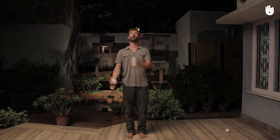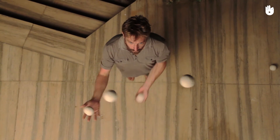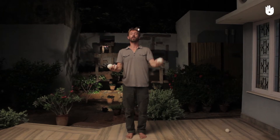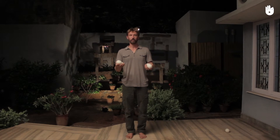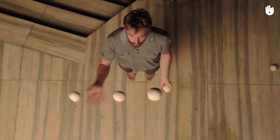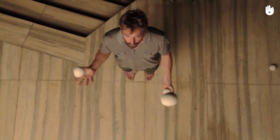Now we do both at the same time, but not simultaneously. You can change the pattern of the motion, or with both hands simultaneously.